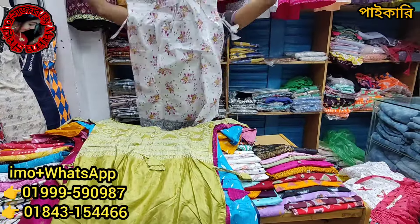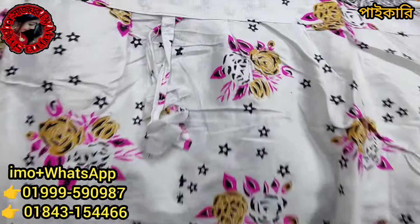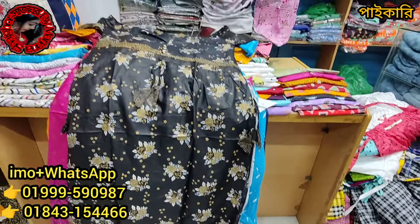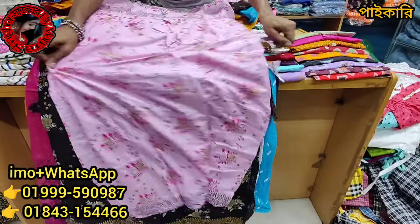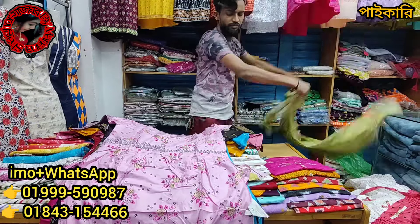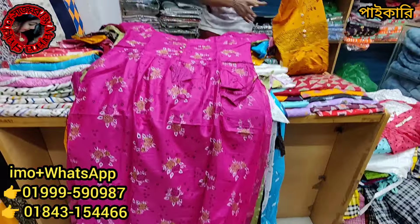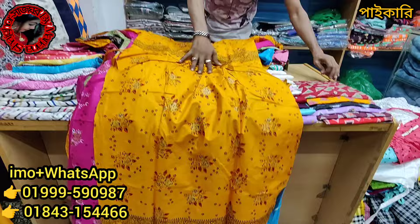This is a live color. The price is 199 Taka. The price is 199 Taka.